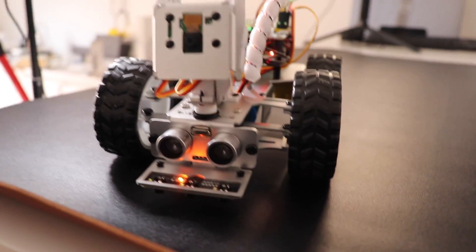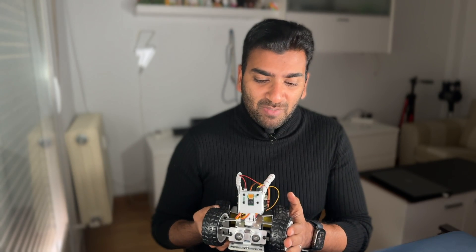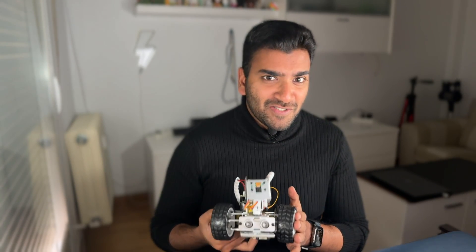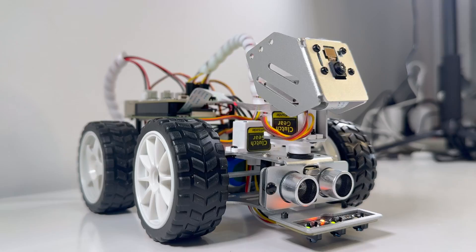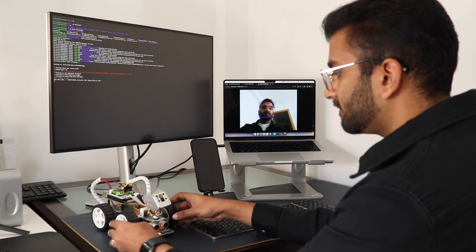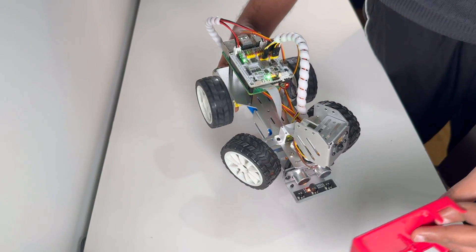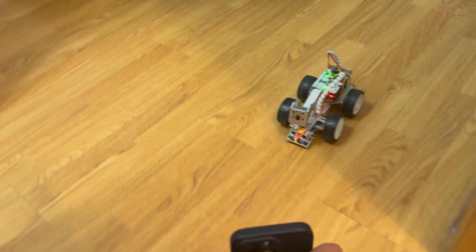This is the SunFounder robot car kit, the PiCar-X. This is an AI-powered robot car kit that consists of multiple sensors like an ultrasonic sensor, a grayscale sensor, and a camera module, which can detect faces, detect colors, detect traffic signs, avoid obstacles, follow lines, and much more.